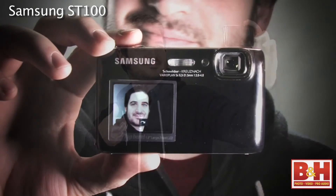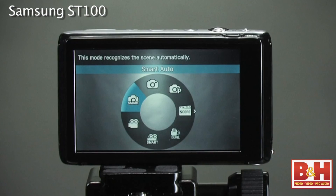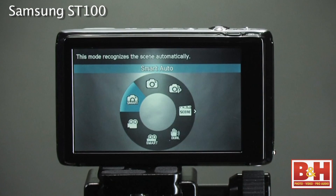This Samsung ST100 gives you the unique ability to be the shooter and the subject at the same time, and it gives you Samsung smart technology to help you produce good images under many different conditions. For more information about the Samsung ST100, visit us online, give us a call, or stop by our New York City Superstore. Thanks for watching!